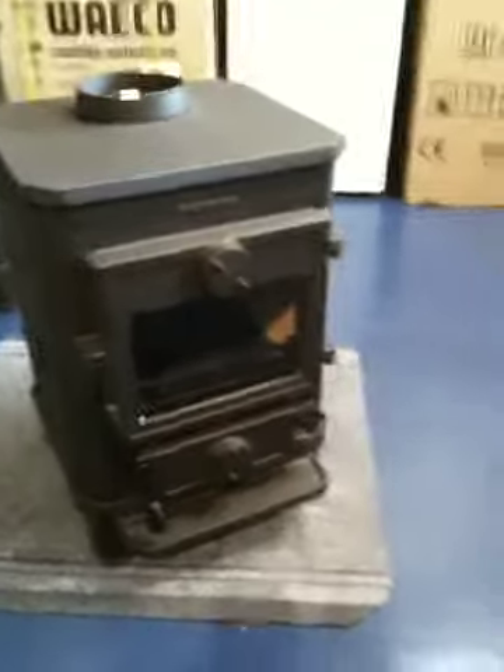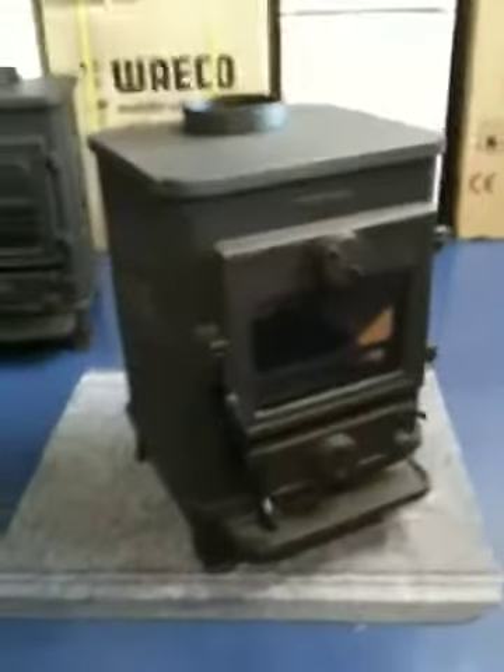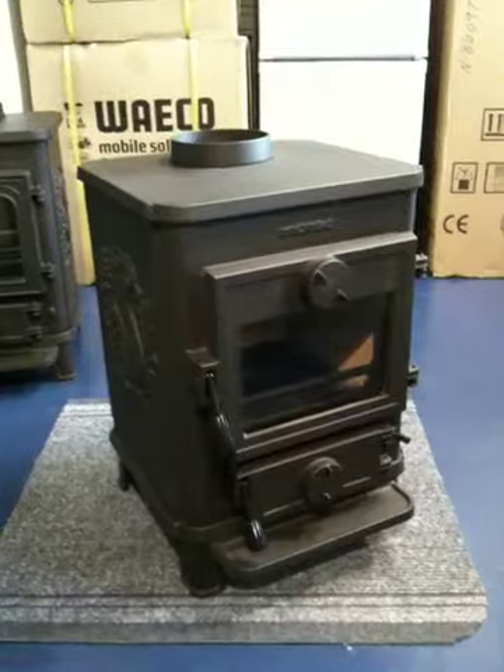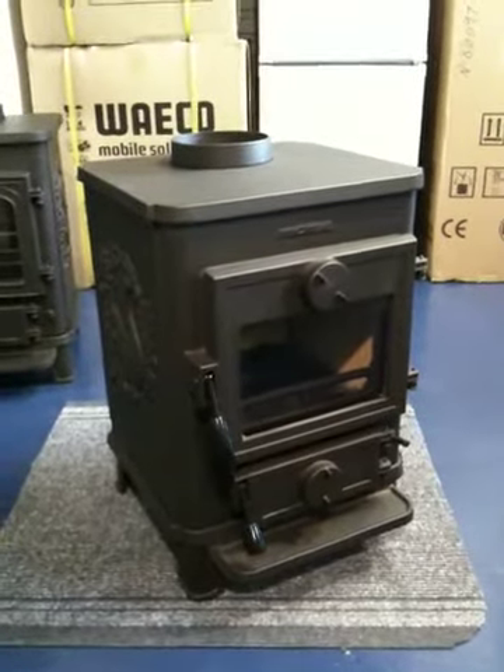For comparison, here is a Morso Squirrel 1430 Clean Heat. And this is a Morso Squirrel 1410 from Ely Boat Chandlers. You can find us at www.elyboatchandlers.com.